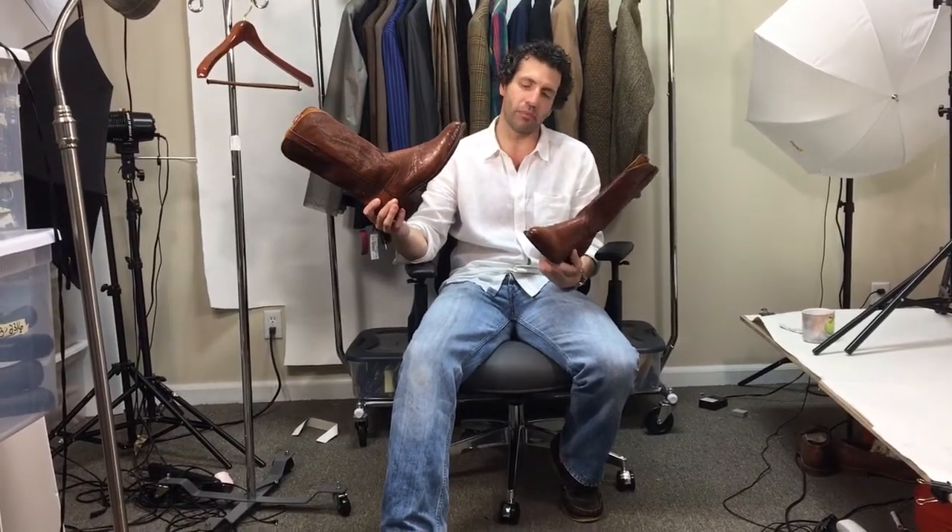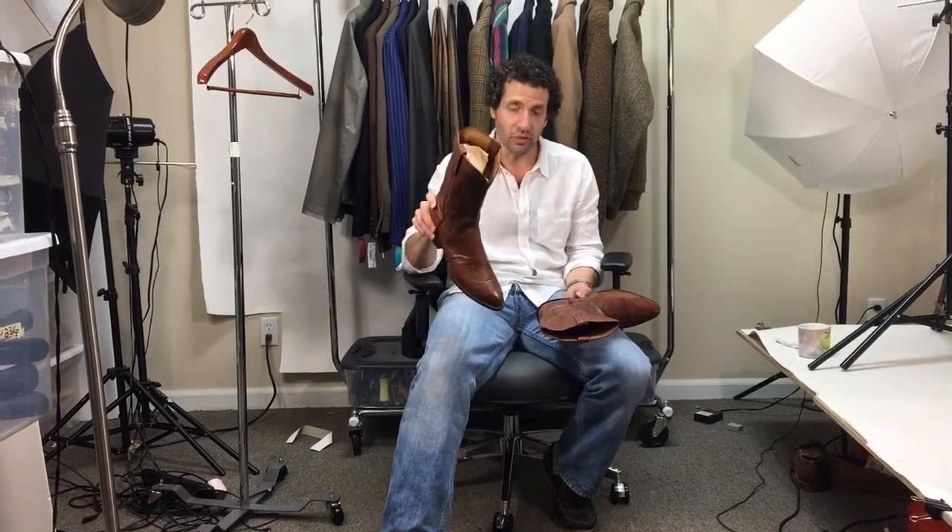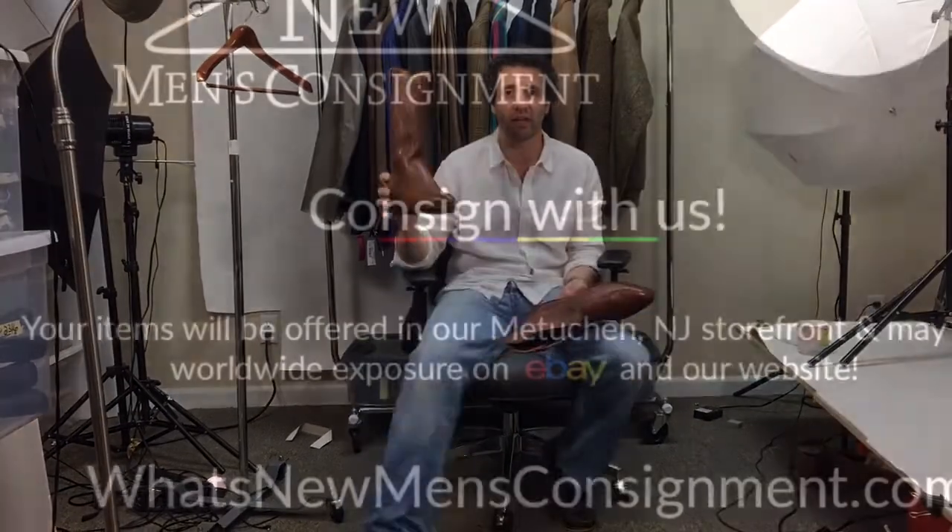Our listing has pictures that should tell you everything else you need to know. If you have any questions about the boots or anything else in our store, or if you want to consign something to us, please send us an email — we'll get back to you as soon as we can. Thanks for looking.